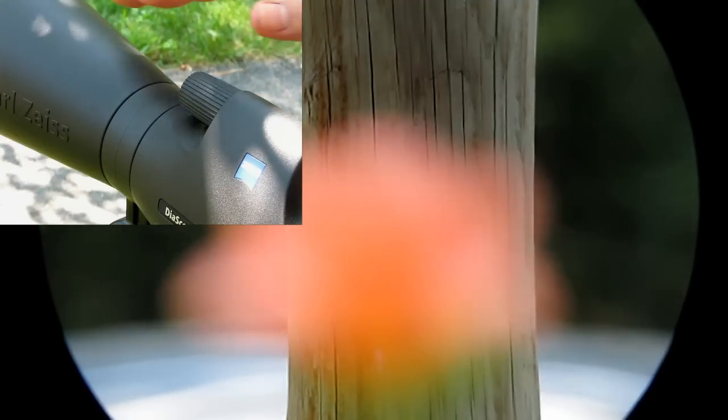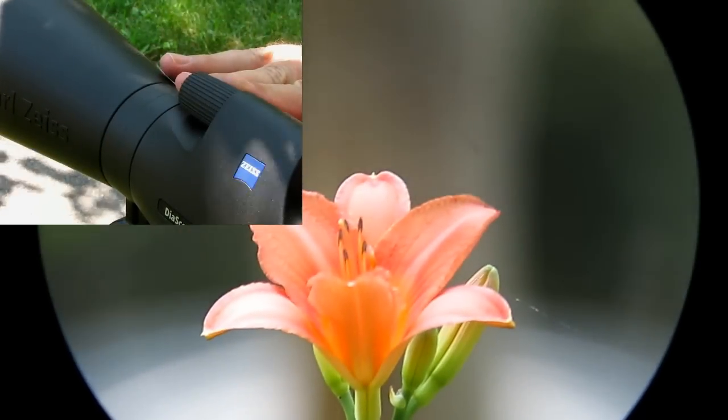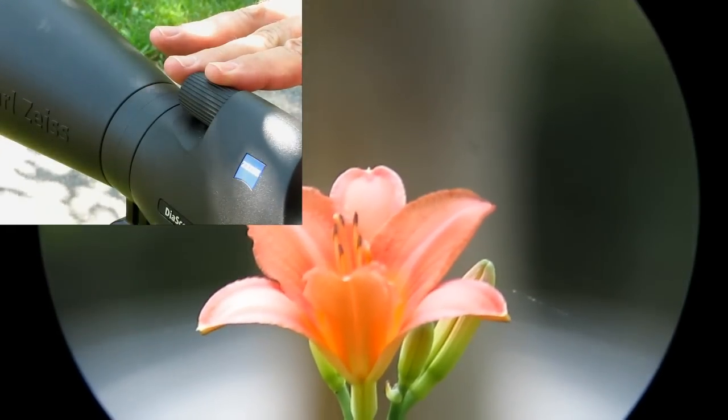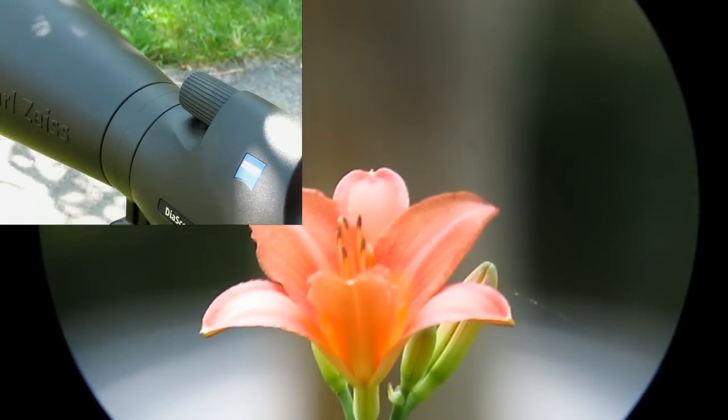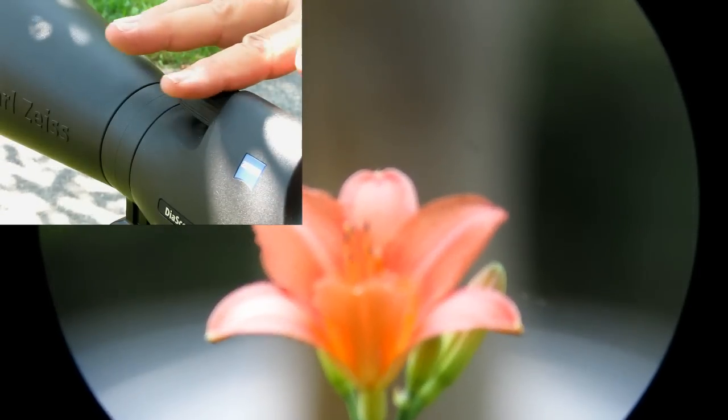Let's look at it through the eyepiece. If I want to move from the pole to the flower, I move the focus control up against the stop and then very rapidly move to the flower, returning with fine focus to get a good focus. If I want to go back to the pole, I move the focus control up against the fine focus stop and then very rapidly move to the pole, returning a little bit with fine focus to focus on the pole.